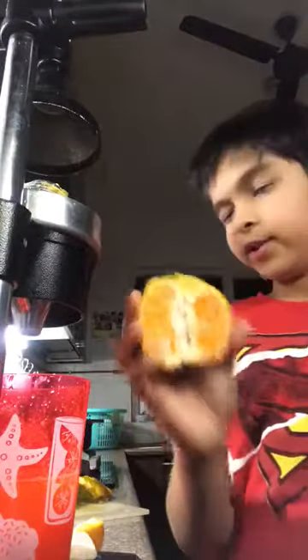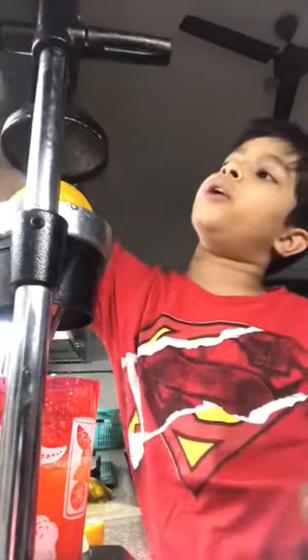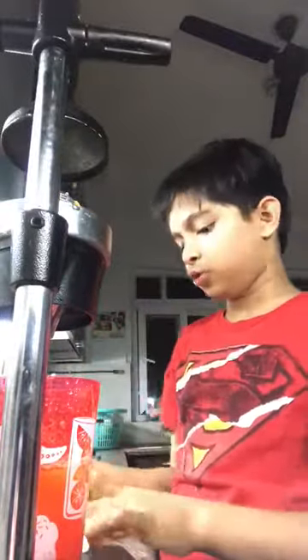So we have this light and we put it under the black part and we put it down and it comes with this orange. So one orange cannot make so much juice, so we will use a lot of oranges.